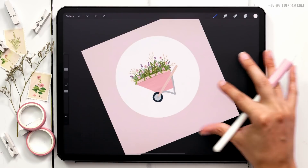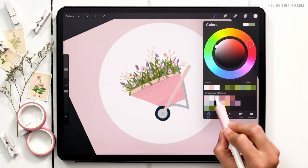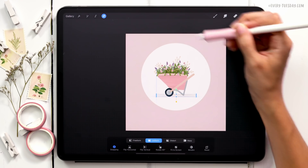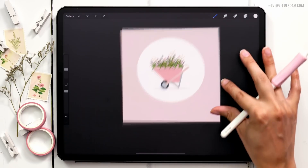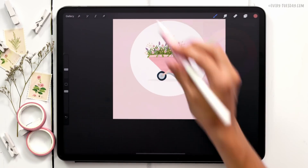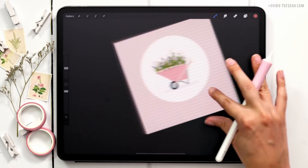To give the wheelbarrow a shadow so it has depth, I'll create a new layer right above the circle layer, select the third color on the top row, draw an ellipse, drag the color in, and position it. Then for lettering: I'll come to the very top of the group, create a new layer labeled 'Lettering,' grab the last color on the top row, turn on drawing guides for a straight line, switch to the Mono Marker brush from my Font Lovers brush set, and write out my phrase.